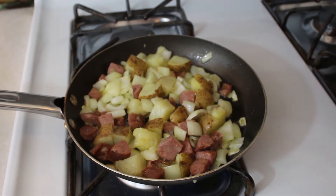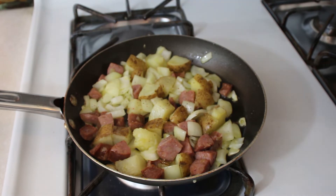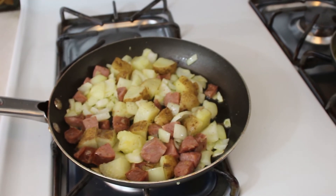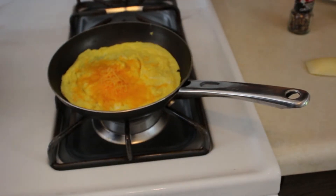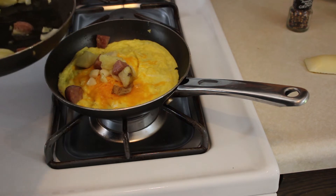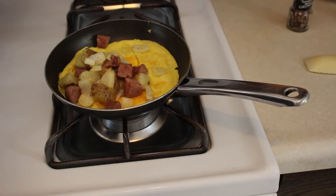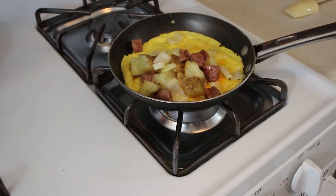Our potatoes, onions, and sausage are almost done. I'm gonna hit those with a little salt and pepper as well. You can let the onions go longer if you want, let them go until their color changes, but I'd like mine a little crispy. Now we're gonna take our onion and sausage mixture off the heat, and we're gonna put whatever we want right into the omelet — a little bit of everything, kind of an equal mixture. There is plenty left over for more omelets or whatever you want. Slide this back over. Now we're gonna plate.